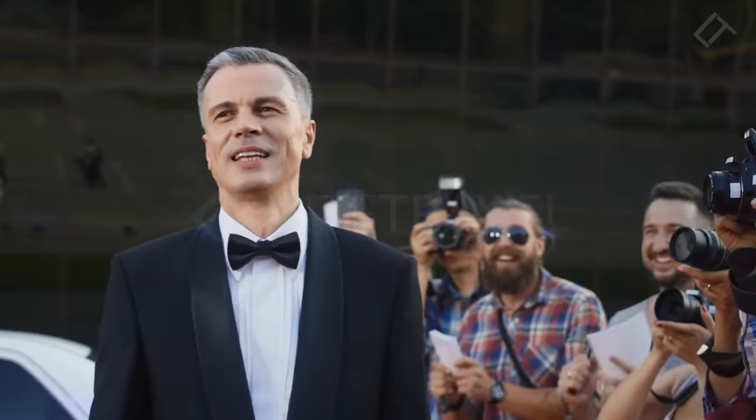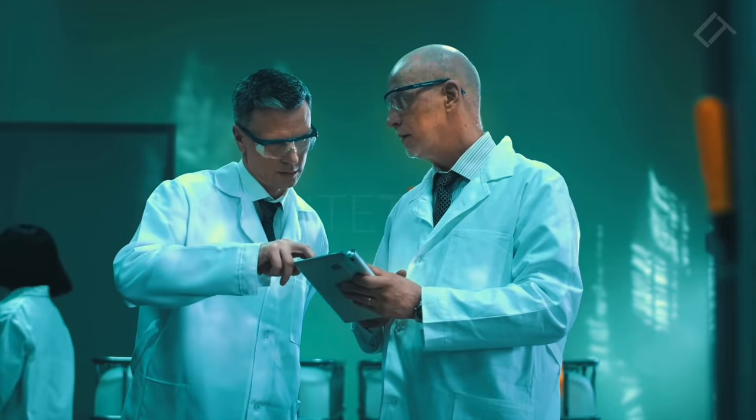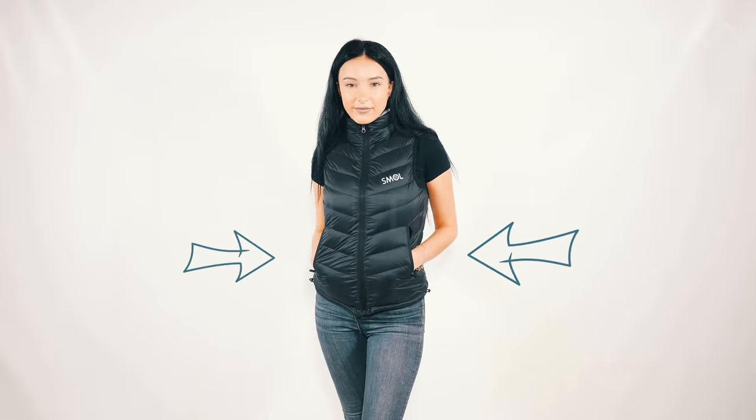Researching the ideal number of pockets was tough. But back in 2005, Nobel Prize-winning science discovered the answer: two. Two is the ideal number of pockets for a jacket, so we strategically placed one on each side. Genius. They're deep and great for carrying your shite.